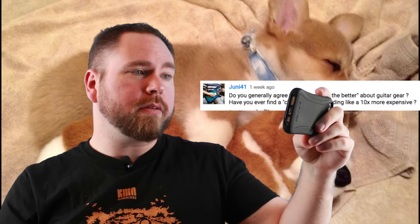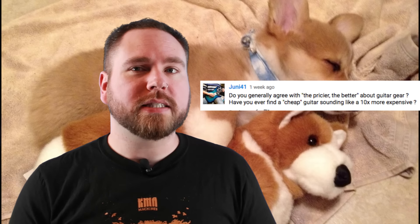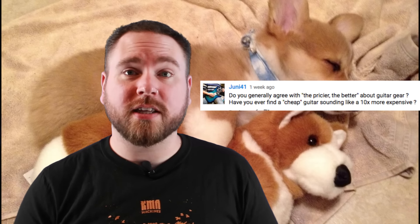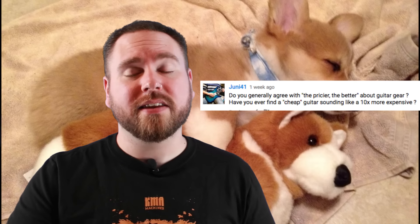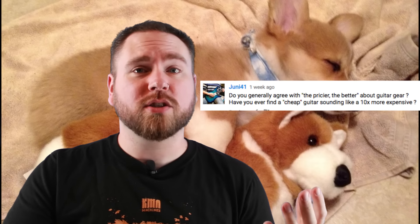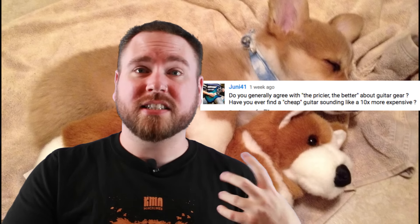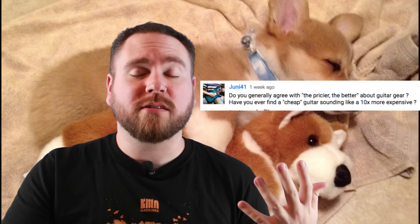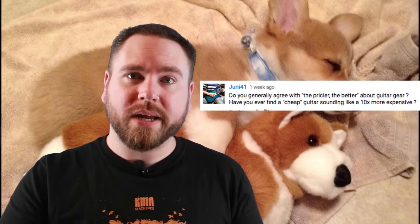Junie41 wants to know: do you generally agree with the pricier the better about guitar gear? Have you ever found a cheap guitar sounding like a 10x more expensive one? First of all, no — I absolutely do not agree that pricier is better. Although that can be true, I have played cheap guitars that are better than more expensive ones, and the same with gear. It has more to do sometimes with the design than the actual execution. It's very possible to find very cheap gear that does exactly what you need. People spend a lot of money to find out that the thing they bought, just because it was expensive, doesn't do what they want it to do. I could spend $5,000 on a Paul Reed Smith and get it home and go, 'Oh my god, it's only 25 inches.' I actually do have a Paul Reed Smith that's 25 inches, and I like it a lot, but I only play it in standard tuning.